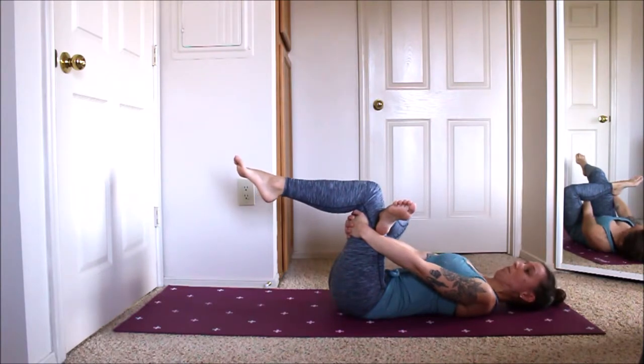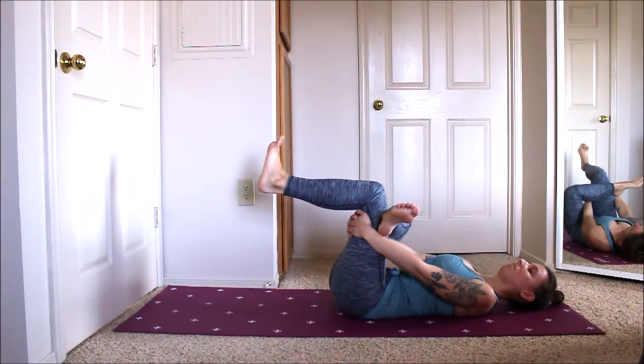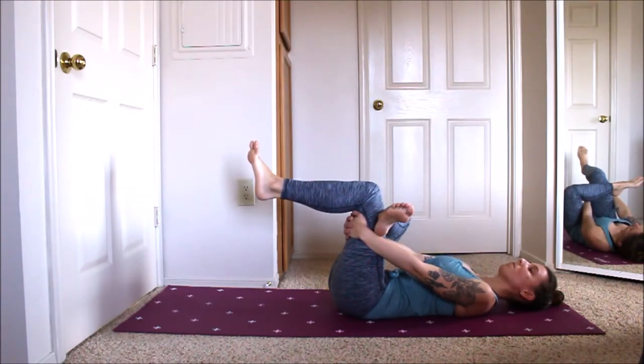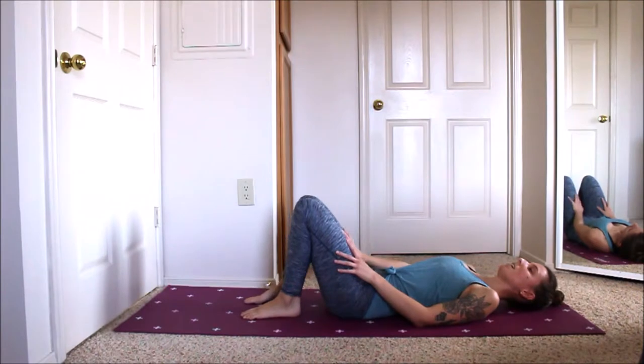Use your breath here to try to melt the muscles into the stretch. Notice that with your exhales you might have a little more room to bring the knee in a little bit closer towards the chest. Take one more round of breath — a deep inhale, exhale, one more inhale together — and on our exhale release, bringing the foot back down to the mat and uncrossing the foot from the knee down to the mat.